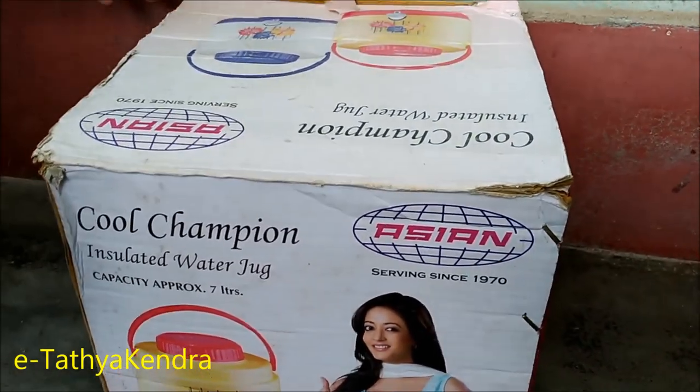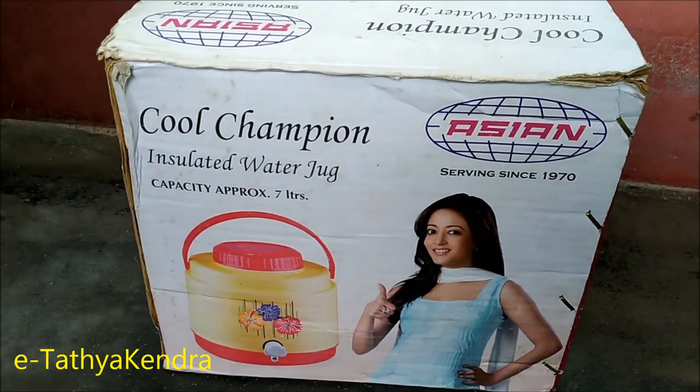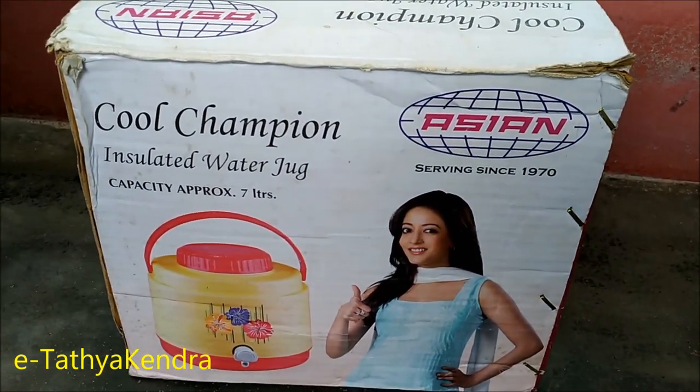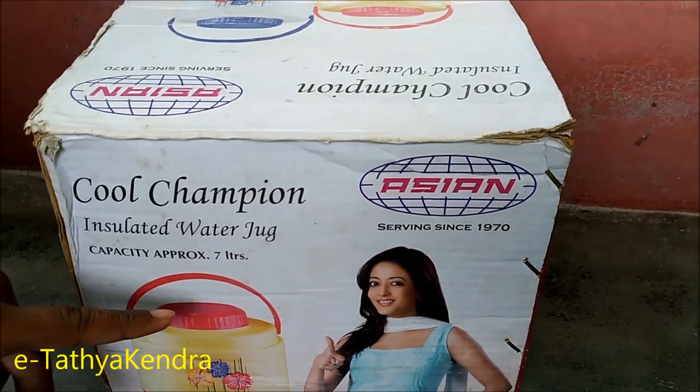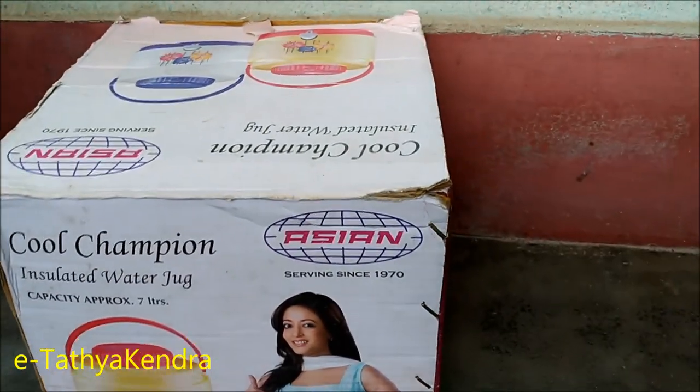Hello, welcome to our channel. Today we are going to talk about the product. It's a cool champion insulated water jug. It's an approximate capacity for 1L. Let's see the video.